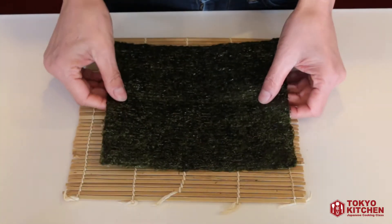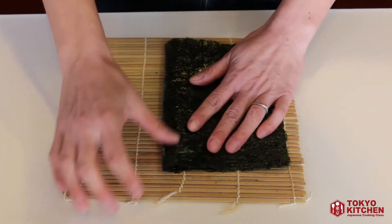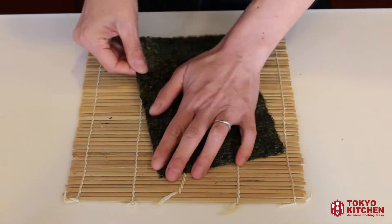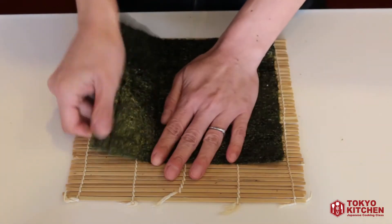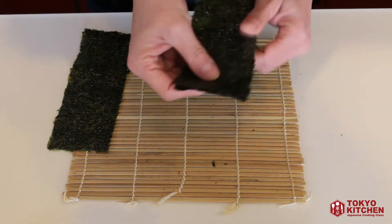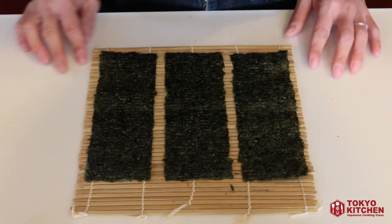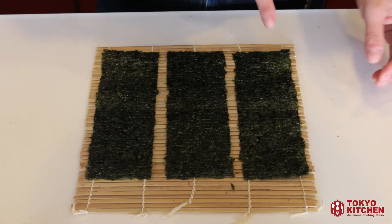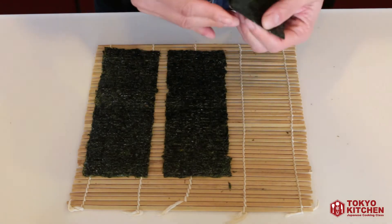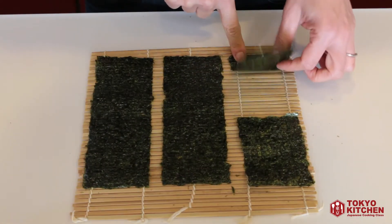Next, cut the nori seaweed. Cut it into three pieces first, then cut one of those pieces in half. You won't need that extra piece, so you can eat it as a snack.